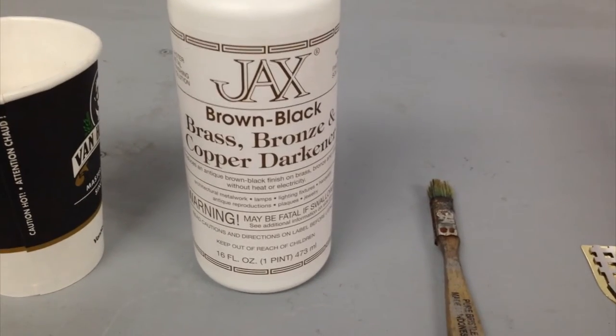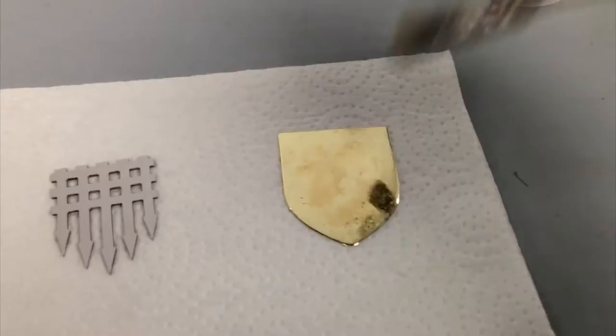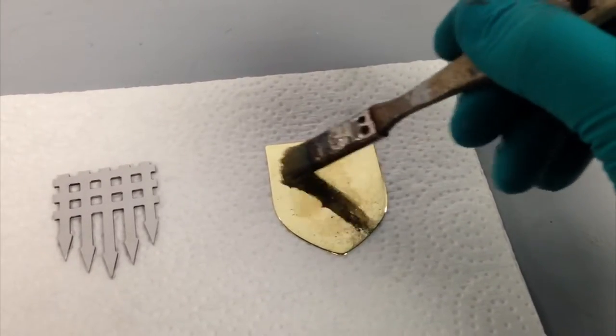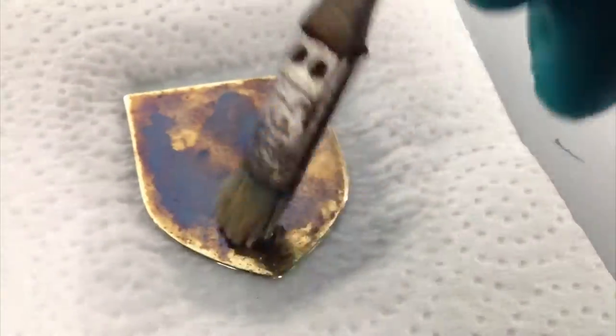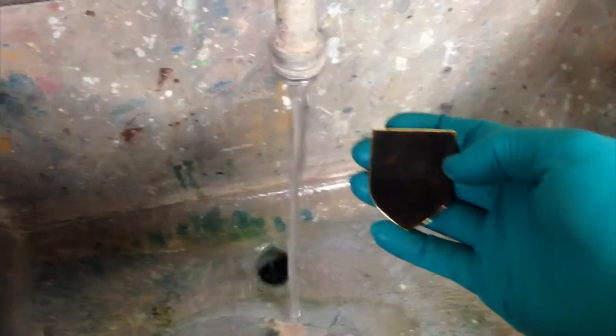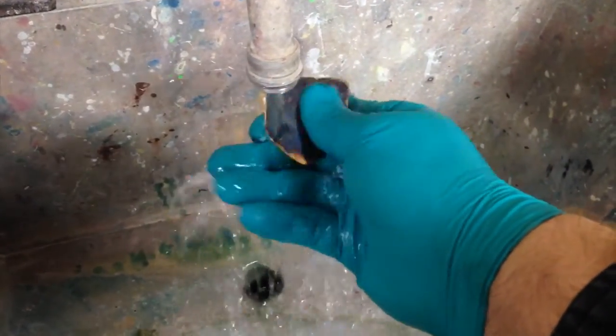I'm using the Jaxx brand brown black for copper alloys. The chemical blackeners are a special mixture of mild acids that open up the surface of the metal and allow a natural looking patina to appear in a short period of time. The results of this patina can range greatly by using different acids in different combinations and by varying the application of the chemicals.